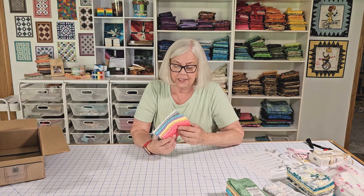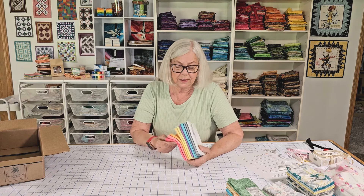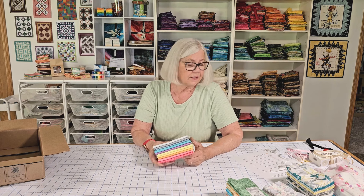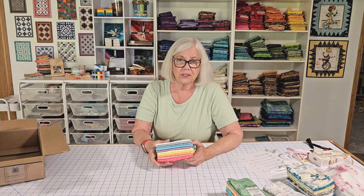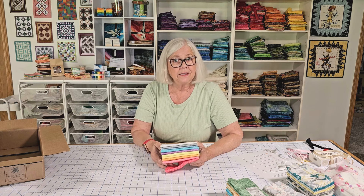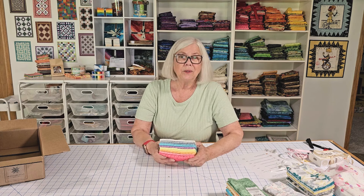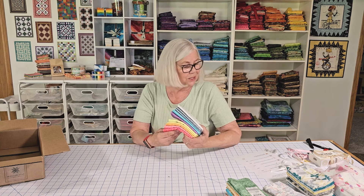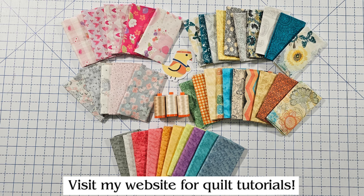I hope you enjoyed seeing what I just purchased from Missouri Star Quilt Company. For September it's their birthday bash month and they are having all kinds of specials every day — usually three daily deals. I hope you'll use my link below and take advantage of some of these sales. Thank you, Missouri Star Quilt Company!